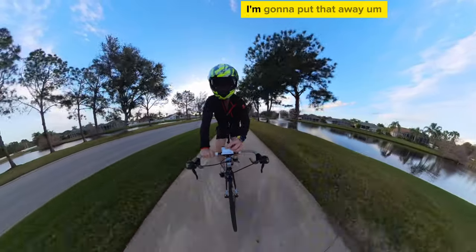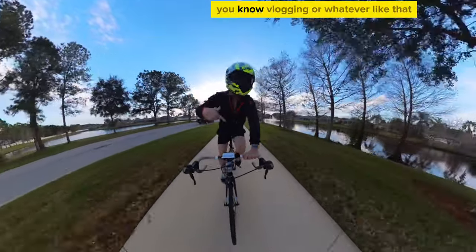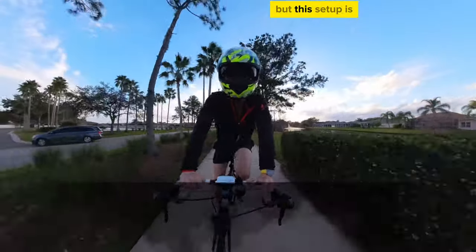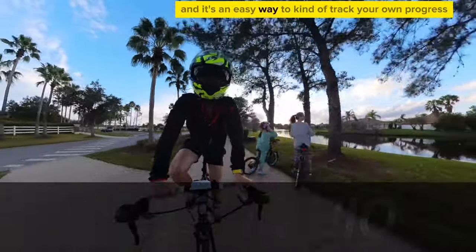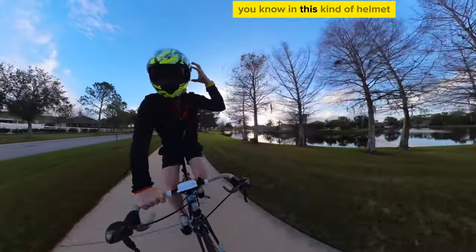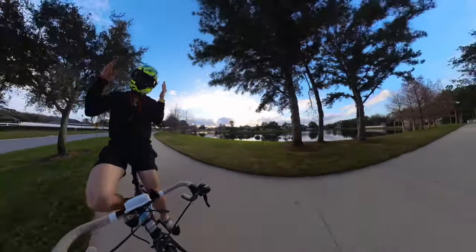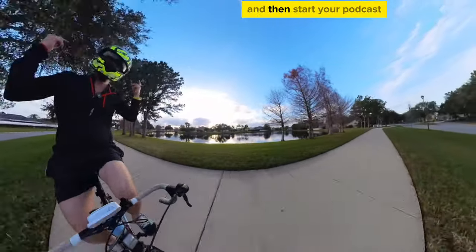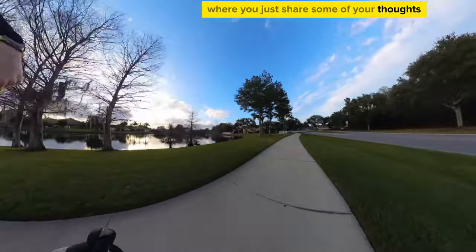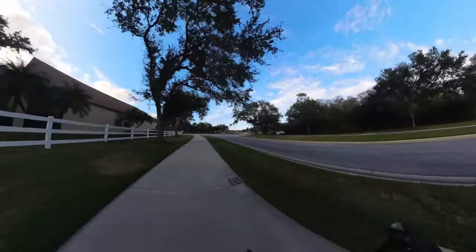Even if you weren't trying to vlog, you just want to document your journey and maybe record audio — this setup is really nice to give somebody a POV of biking and it's an easy way to track your own progress and share your story. Honestly, if you're using a normal bike helmet you just put a mic on your side. For about a thousand bucks you get the whole 360 experience, mount that to your bike, and start a podcast where you share your thoughts with nice crisp clean audio.